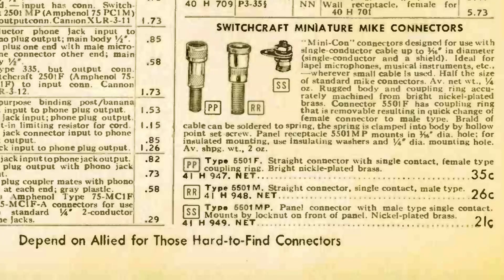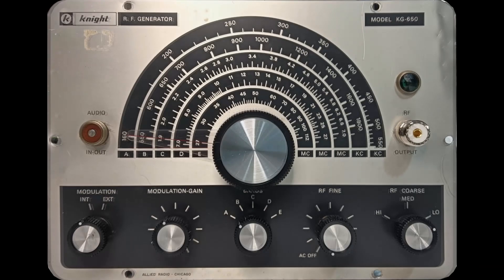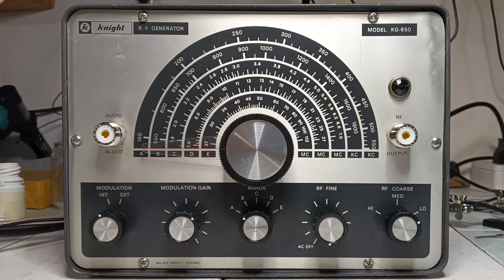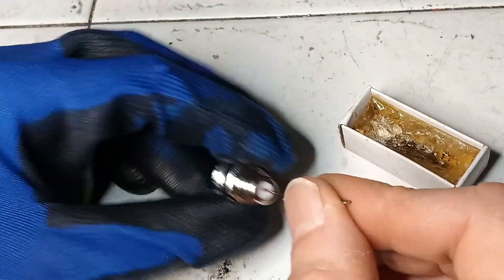The original item has Switchcraft microphone connectors, which have a very distinctive look but are also very impractical nowadays. Therefore, a thought was given to replacing them with common BNC sockets so that any test lead used nowadays would fit. However, it was later considered using SO239 adapters for F-type television satellite connectors, so that the external look of the item would not be diminished and no modifications to the panel would be needed.